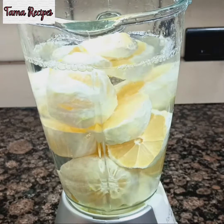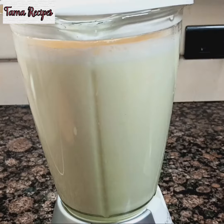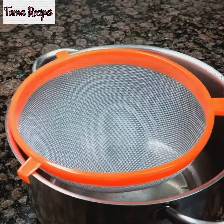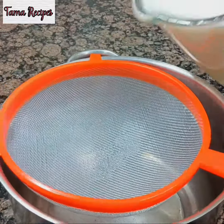You need a lot of water — I used clean table water. You blend very well, but ensure you sterilize everything you are using. Here is my strainer, so I'm pouring in to get out the pulp.